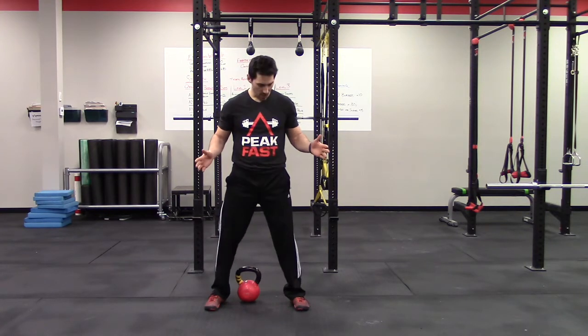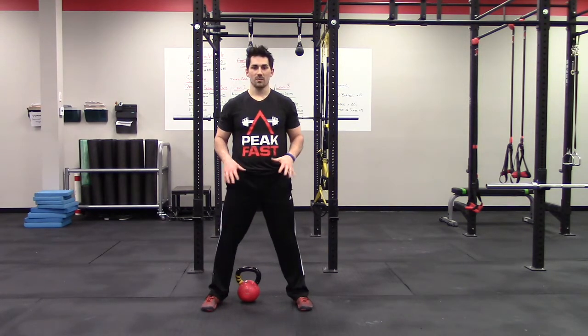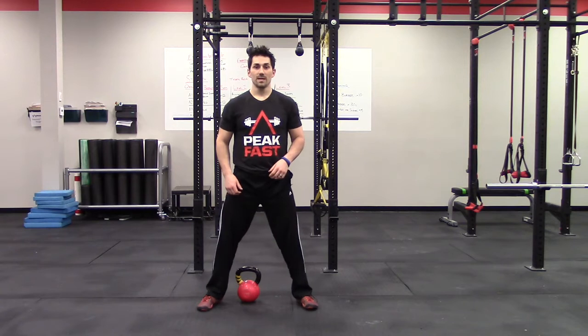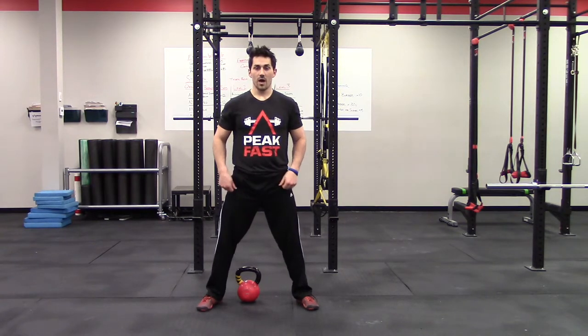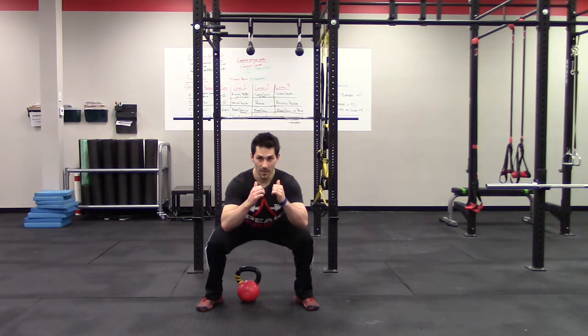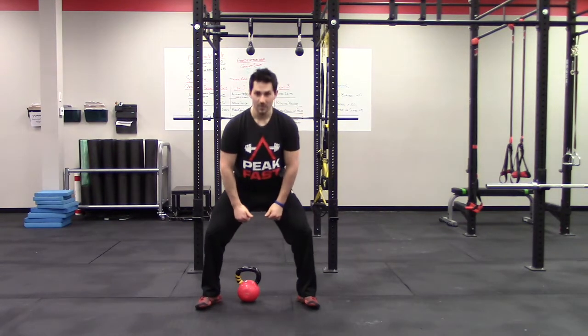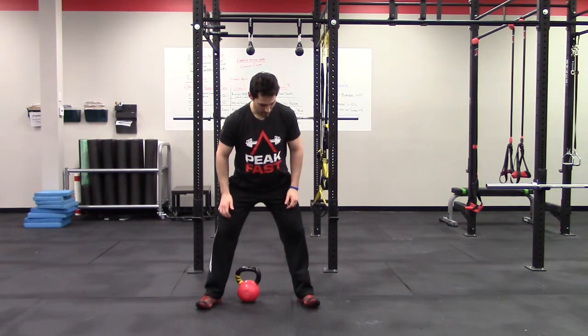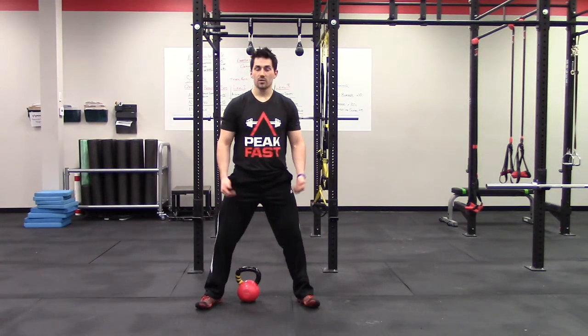The first thing we talked about was setting up your stance — making sure we're finding where your feet need to be. The ideal position is really one that's going to allow you to keep your heel, big toe, and little toe planted as you go through that squat pattern. A lot of times we'll see people rock to the outside because they're trying to push the ground apart too hard, or we'll see them rock back into their heels and lift those toes up.